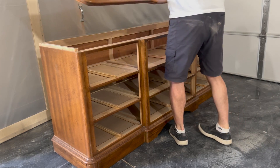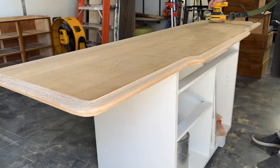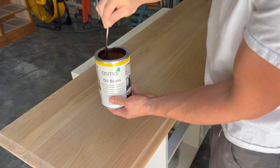I've had some of you ask about how I stain my furniture, specifically the staining process in which I use a sander. So in this video I'll show you how I do it. Always start off with a clean, well-sanded piece, preferably sanded up to a 220 grit. Any higher and the stain will have trouble penetrating the wood.